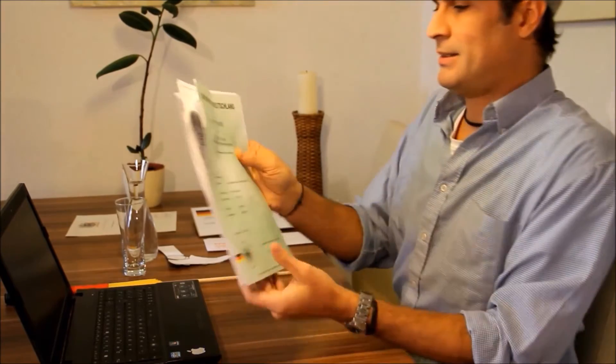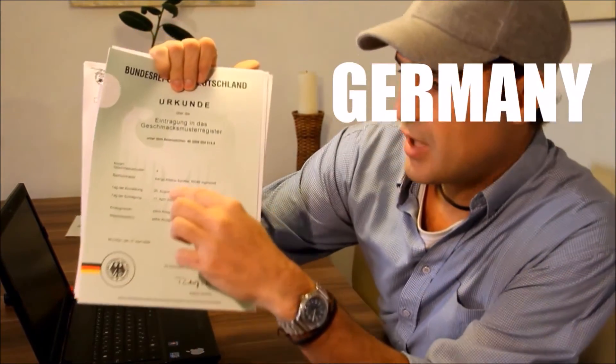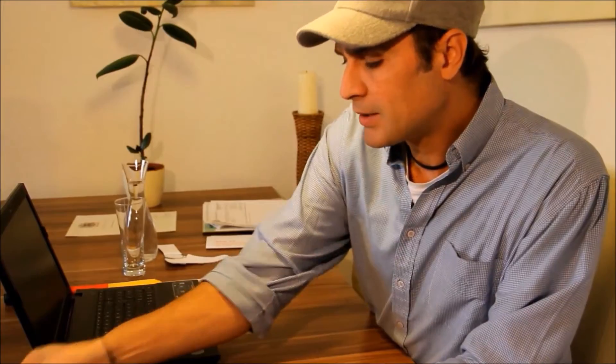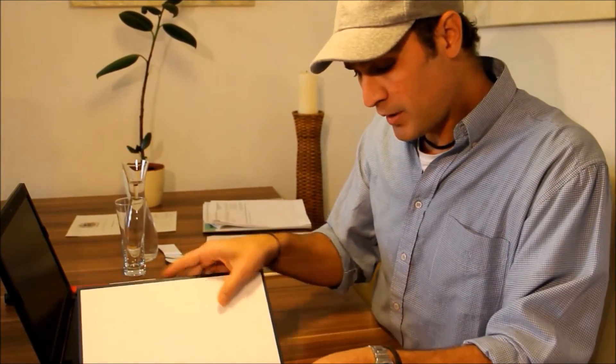This is the patent of Adrian Schaefer — that's my name, Adrian Schaefer. That's me. Now I would like to show you some points here.